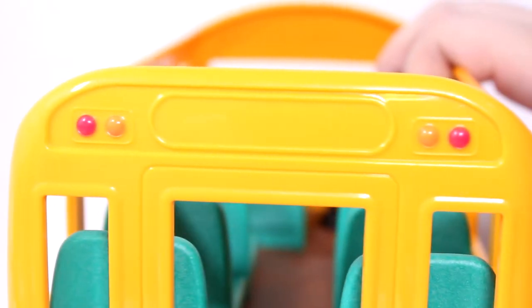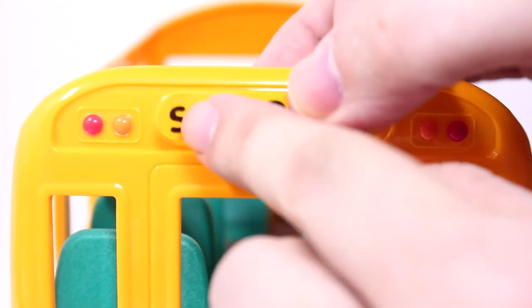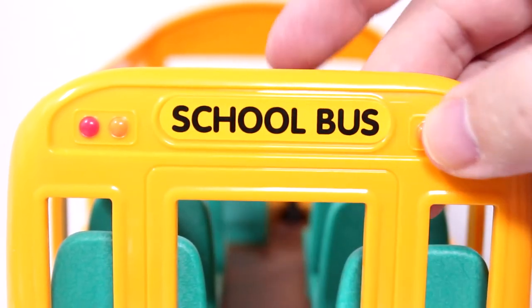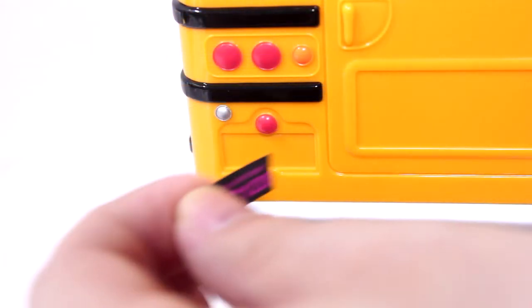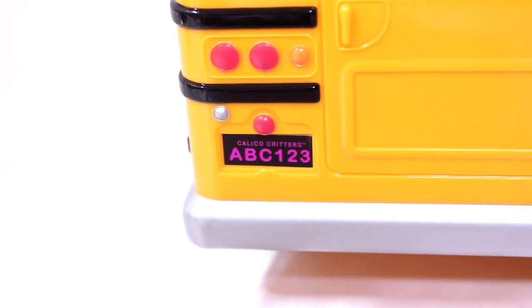There are kids getting on and off the bus. Kids are usually well-behaved when it comes to the school bus. Let me get the marking on the back so everyone knows it's a school bus, because there are other buses that look just like school buses, but because they're not a school bus, all the special rules that apply to school buses don't apply to them. And there we got the lights on the back as well. Right down here we're gonna add a little tiny license plate on the back. ABC 123 — that is a nice license plate for a school bus.